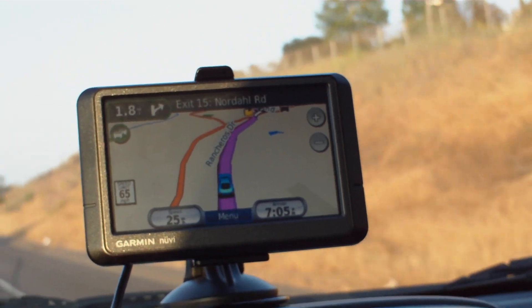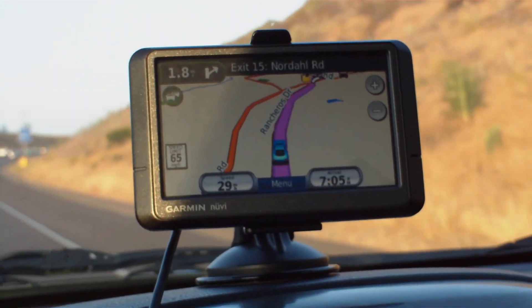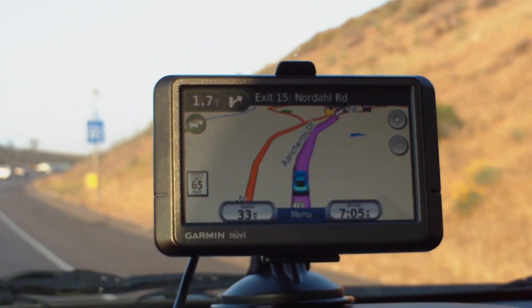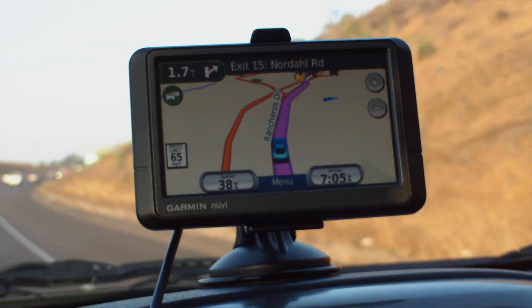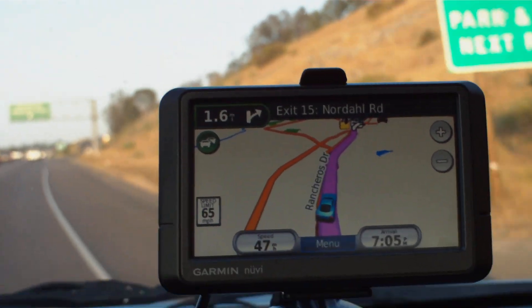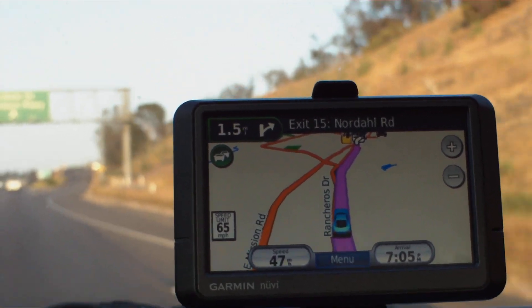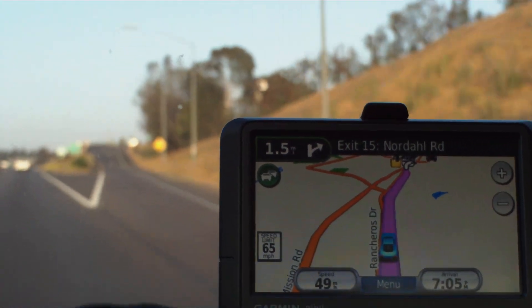This is my YouTube video of the Garmin 265WT. This is my second GPS. My first was a Mio Move 200. It has a smaller screen, but it has served me well since September of 2008. It's now May of 2009.